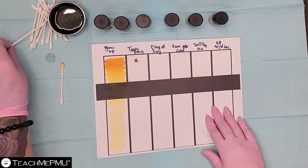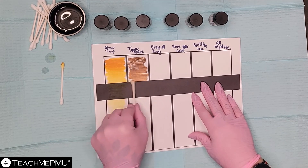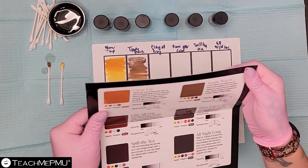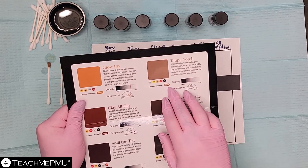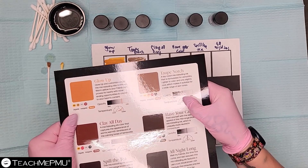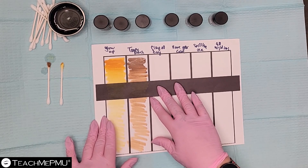This is Taupe Notch. I dip in the water, get rid of a little excess because I want it wet but not too soaked, then bring the color as far down as it will let me go. According to the packaging, this is lighter in color and slightly cool, making it suitable for a wide range of skin tones. It is an organic blend, medium in opacity — covering the black a little better than Glow Up. For me it reads as a rich dark blonde or very light brown, with more golden tone as it's diluted.